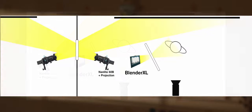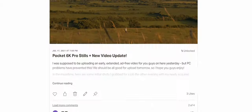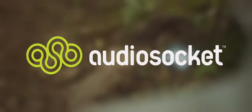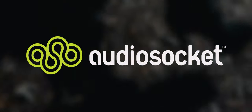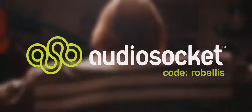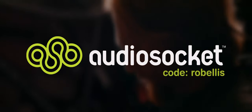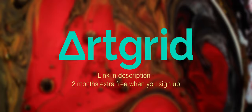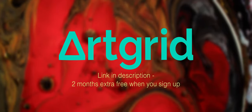Patrons get an ad-free extended version of this video, along with a bunch of exclusive breakdowns and extra content. I used music from AudioSocket in this video — click my referral link in the video description and use the code ROBELLIS when you sign up for a free month of stock music. I use ARTGRID for stock footage — get an extra two months free when you sign up using the link in the video description.